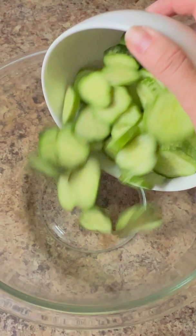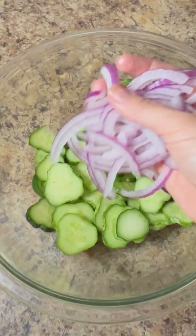Combine two cups of sliced cucumbers and half a cup of red onion in a large mixing bowl and set aside.